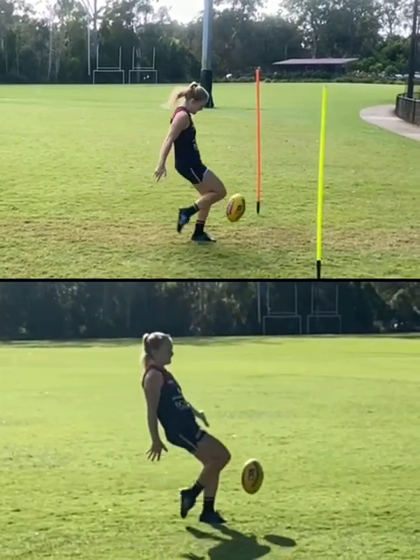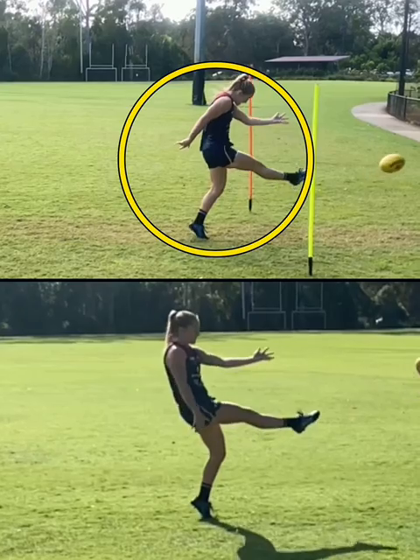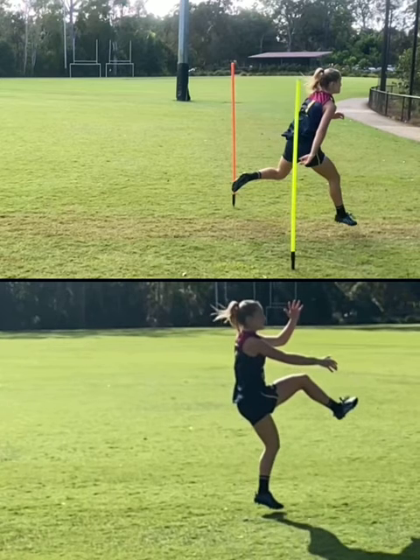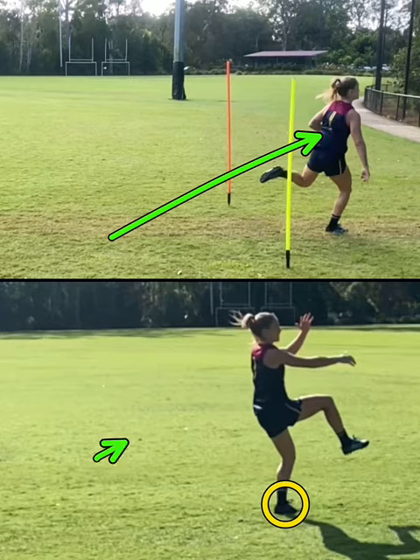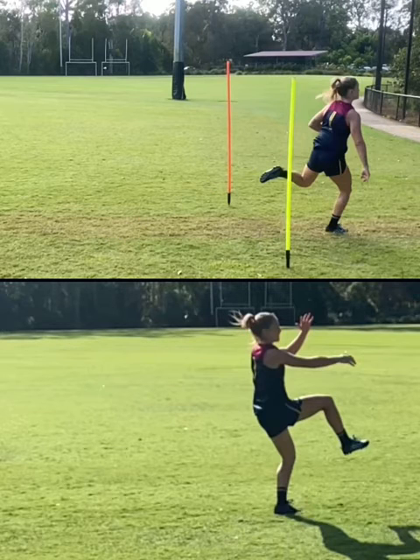The last thing we can look at is that there are actually two different styles of kick. This one up here is going to be a foot-down kick — she's kicked and she's going to land on her foot. Whereas when we look at the bottom one, she lands on her balance leg after she kicked. So the top one is your foot-down kick and this one is landing on the balance leg, which means landing on the balance leg allows her to kick it a little bit further.